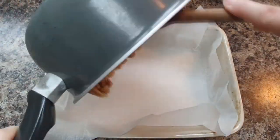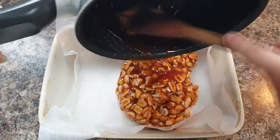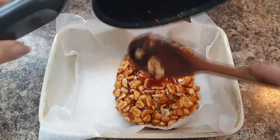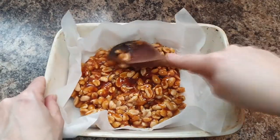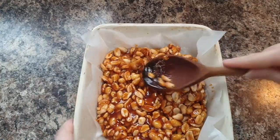Then pour into a pre-prepared tray — I've just lined mine with baking paper. I've just squished mine down a bit to try and thin it out. You can have a thick peanut brittle or you can have thin peanut brittle. It doesn't really matter, it's all what you prefer.